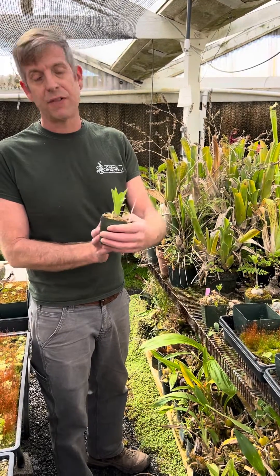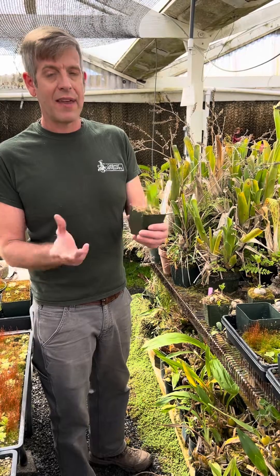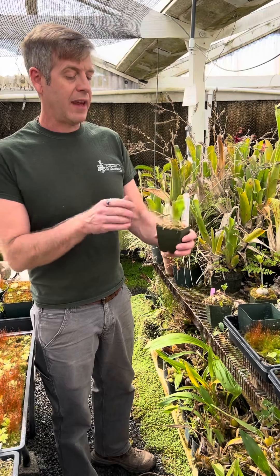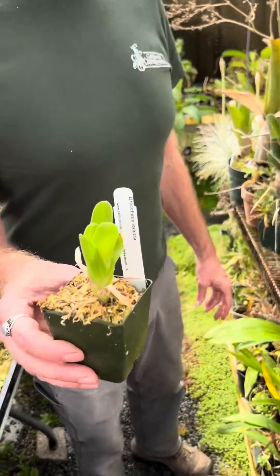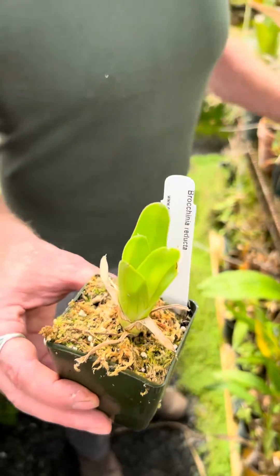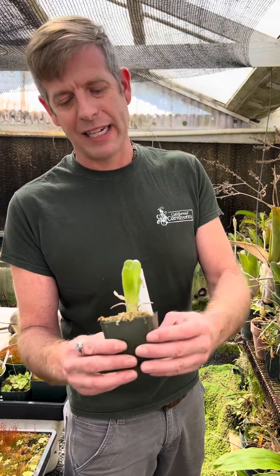Although they're more tolerant of heat than they are the cold — I wouldn't ever let them freeze. Keep them above 40 degrees. Other than that, they're pretty easy. A nice sunny spot in the house or greenhouse. You do want to make sure that you fill up the centers with water. We don't usually keep them sitting in buckets of water, although they're pretty resistant to rot. We just keep them wet, with frequent watering like a nepenthes, filling up this center tank with water so that it can catch prey.